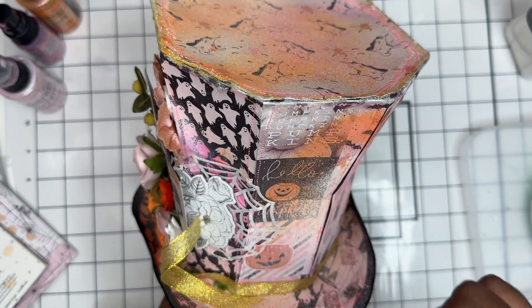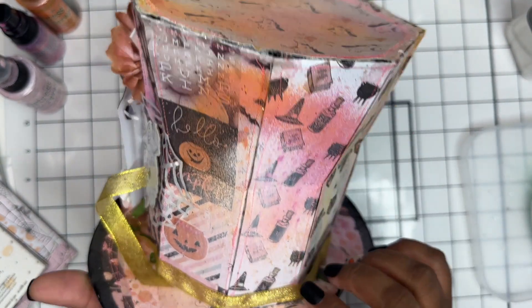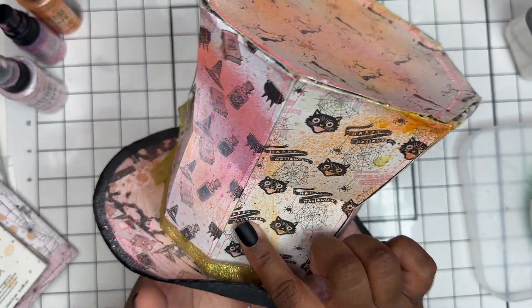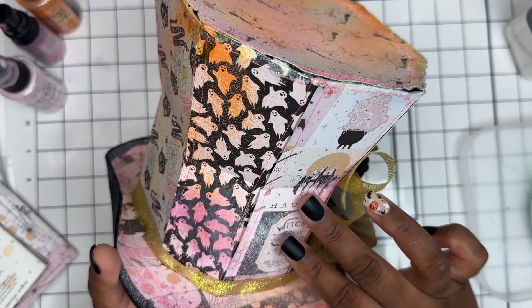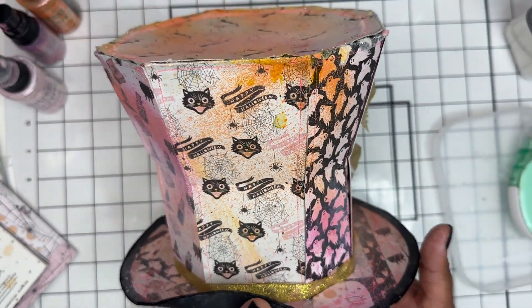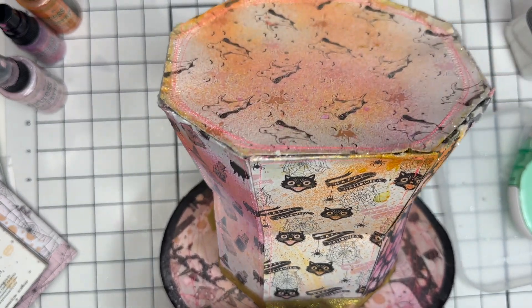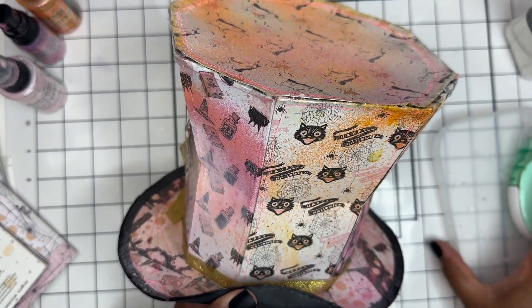I will say, if you do use this file, make sure that you score or bend all of your fold lines first. I made the mistake of not doing that, so in some places the bend is not as well folded as in others. Once you have the pieces in place, it's hard to bend it the way you need to.